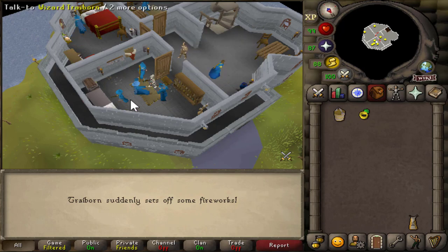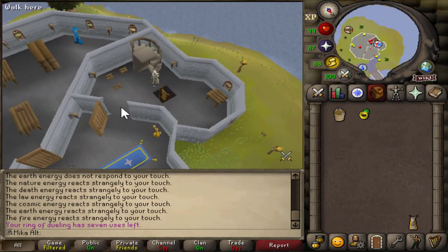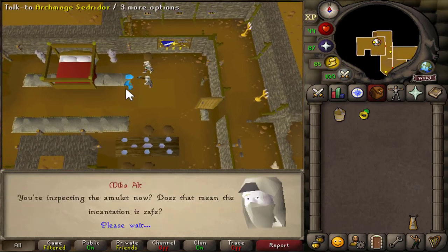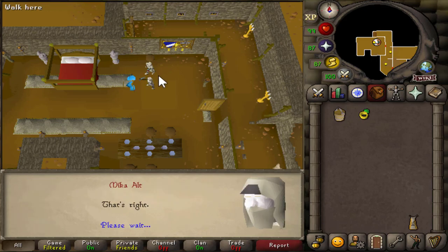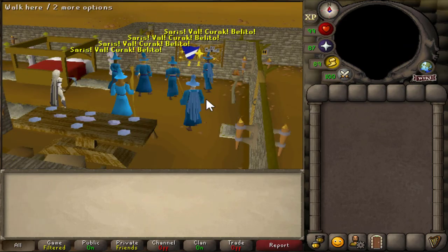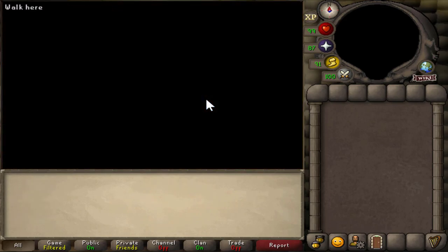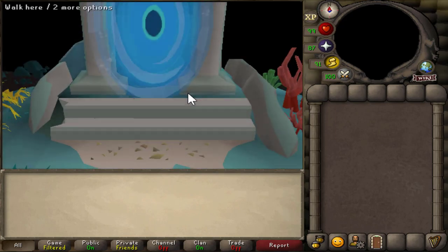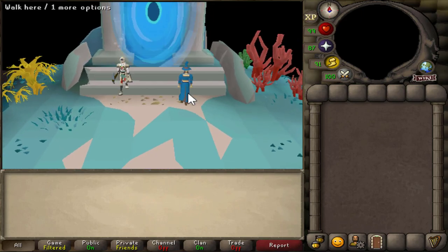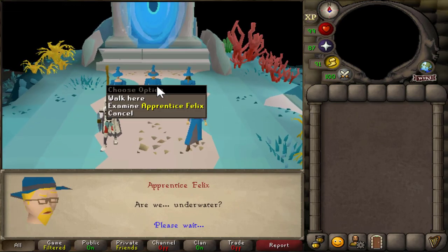Traybourne throws some fireworks and there are some downstairs steps again. We're gonna speak to Traybourne, Perstein, or Sedridor — one of these guys — and select option number one as soon as we're able to. This is going to be your first cutscene. I recommend you to just hold spacebar and enjoy the cutscene. The next step is we're gonna speak to each one of the little wizards in the place we get put in. One is located at the very entrance, one is located west, and one is located north. You need to speak to all of those, then speak to the wizard in the middle. We have Perstein, Cardelia, Felix, and Tamara here.